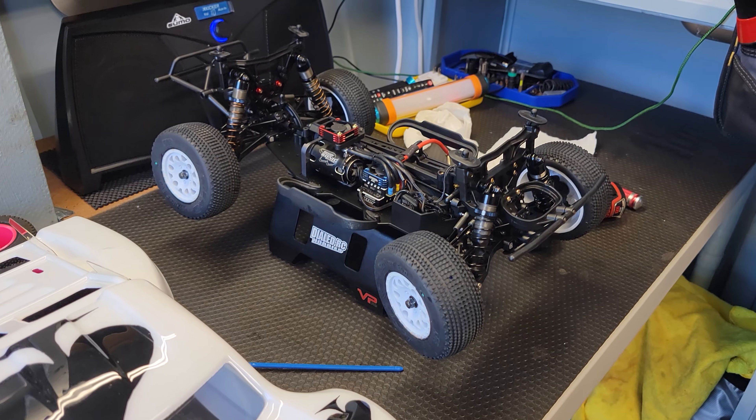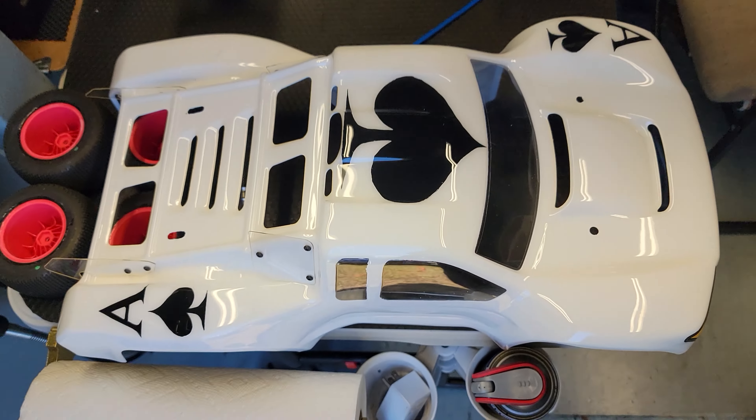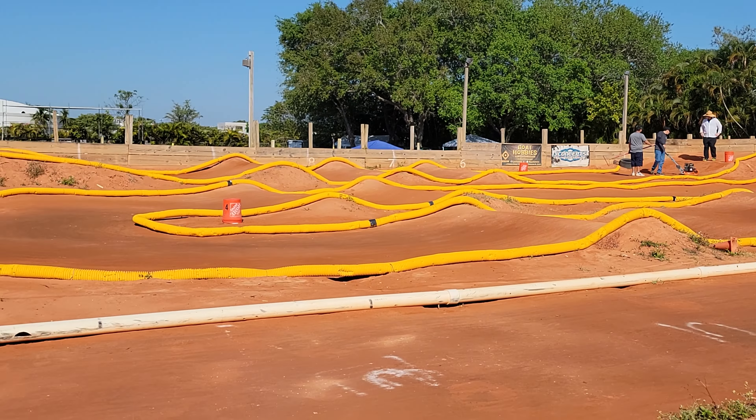What's up guys, thanks for joining me. Today is race 4 of the Mayhem 5 series. Got my new body painted here — my Ace of Spades. I'm gonna go over some things about the truck in a sec, but first I just want to show you guys the track out here. This is an awesome track — Coral Springs RC. Races are gonna start any second, they're just doing some track maintenance out there.